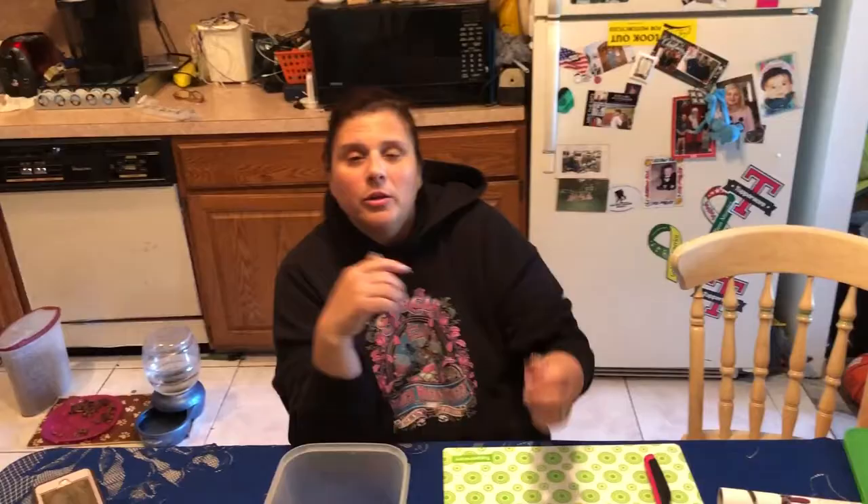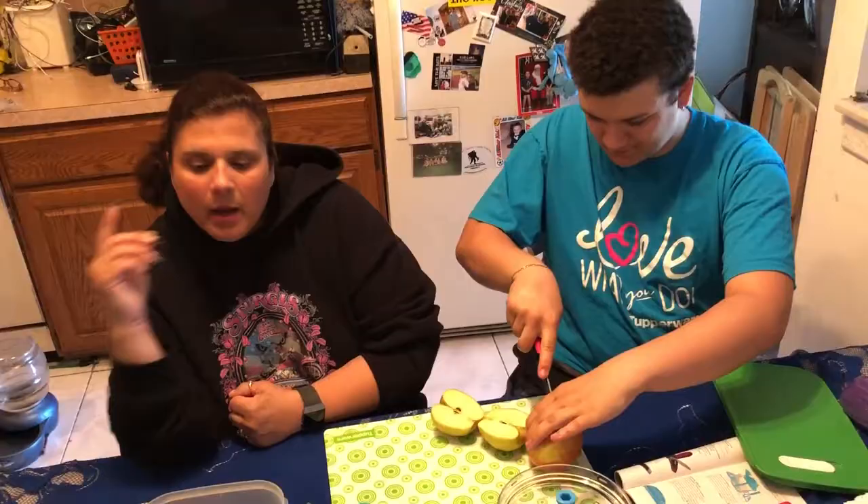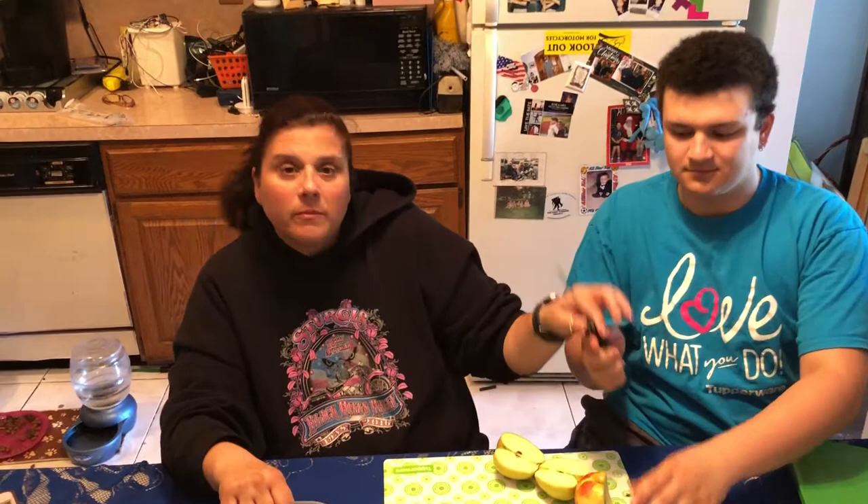With that being said, we have our apples. Can you please, my assistant, wash two apples? You can actually put in blueberries, strawberries, kiwis, pineapples. He wants his tangerines today. There is a special bottom on the FridgeSmart where it collects the water and moisture, which helps keep your fruit and vegetables fresh. As he's cutting those, he's using one of our Tupperware knives, which is very, very sharp, and it comes with a nice sleeve to hold them and keep them safe.